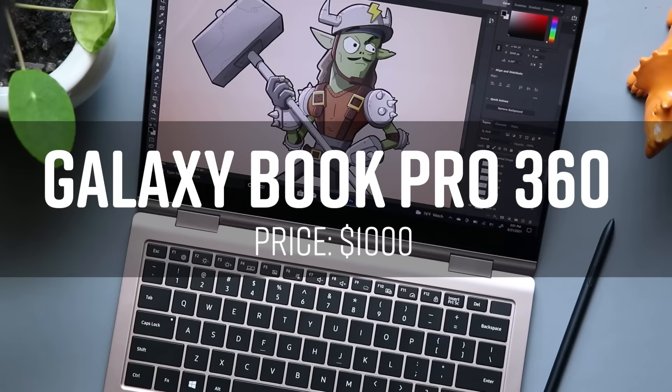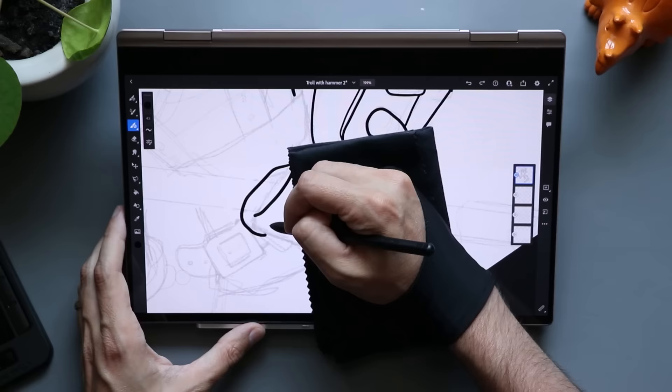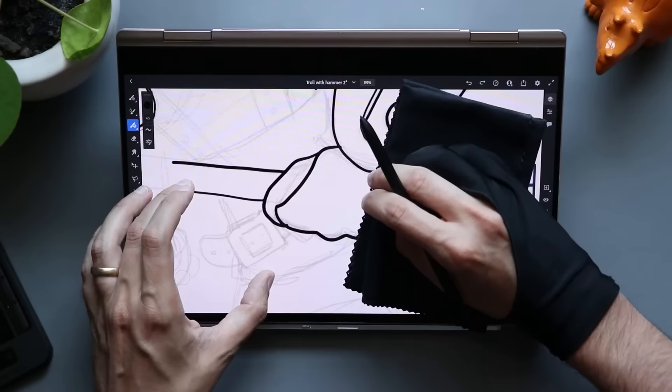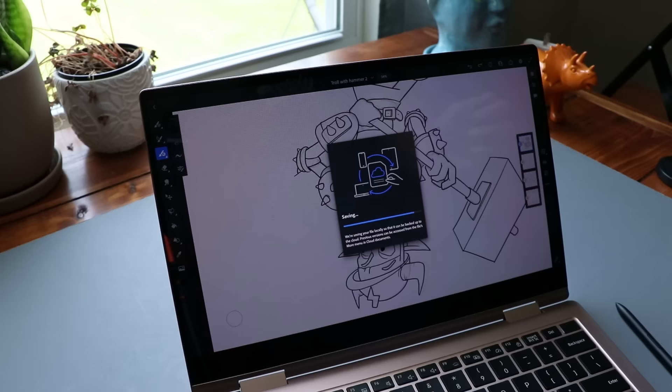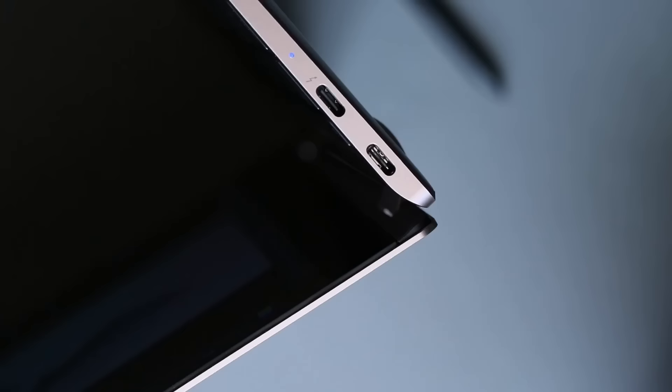Number three, we're taking a look at the Samsung Galaxy Book Pro 360. This is the 2021 version of the Galaxy Book Flex I mentioned at number five. Personally, I do like last year's model a little bit better — I think the design just looks cooler — but this is a good value for the price, and it also comes with an S Pen. This time it is a full-sized S Pen that's more comfortable to hold for long periods. The 360-degree hinge is back, and there are two sizes: 13 inches or 15 inches.